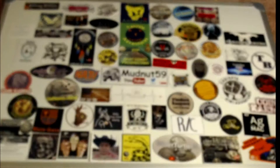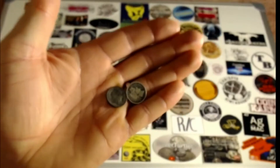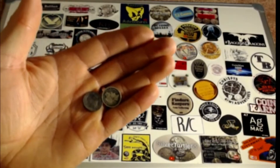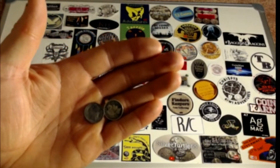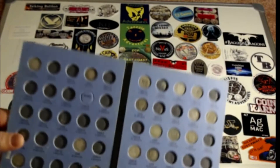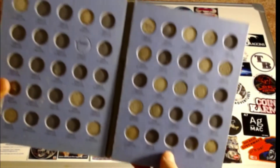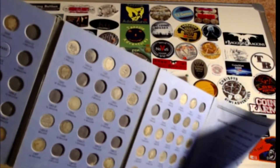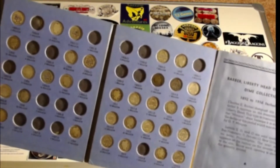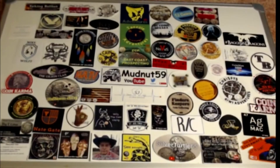He did send me two barber dimes — a 1907, it's an '07 DNS. Here's my beat-up old barber book, and they'll go right there and right there. You can see those two pages still have a lot of work to do; these ones are filling up. So thank you very much, Silver Smokestack — I appreciate it, my friend. I'll get them in there right after I'm done here.